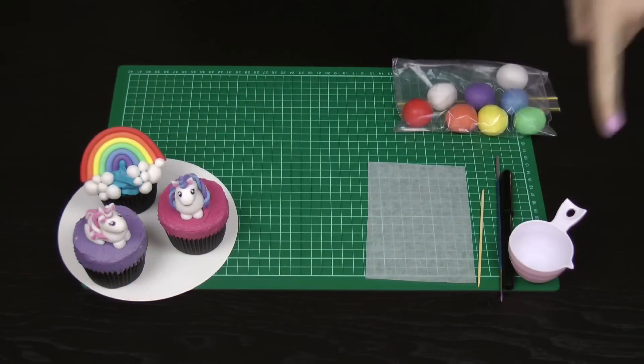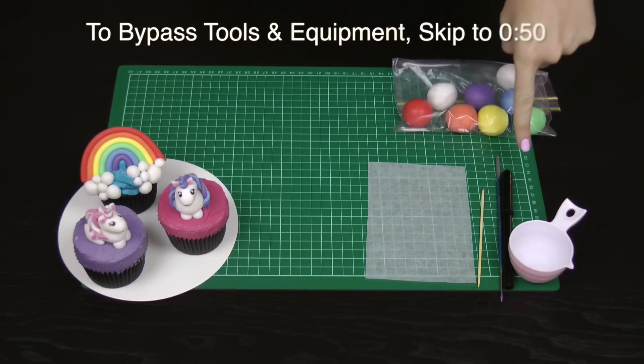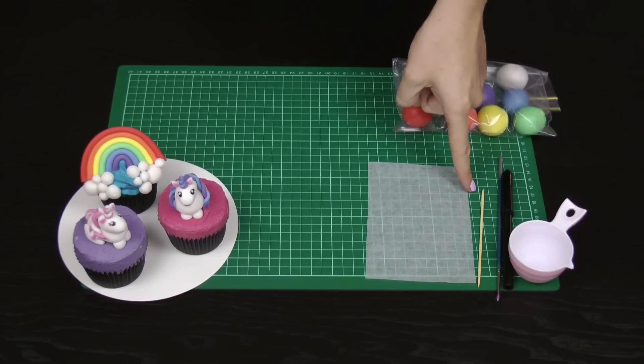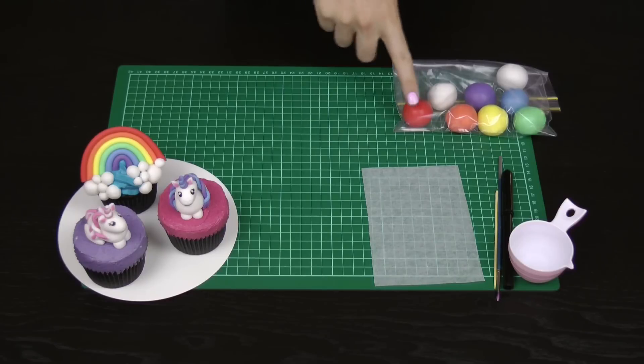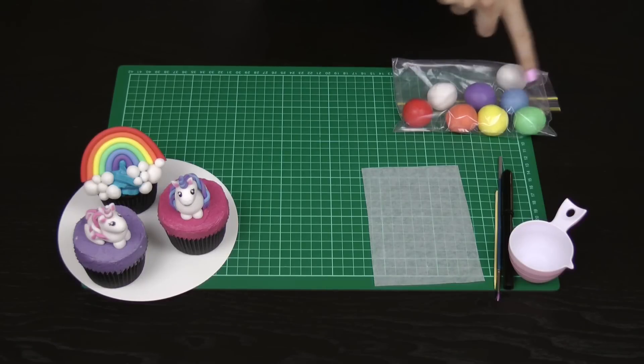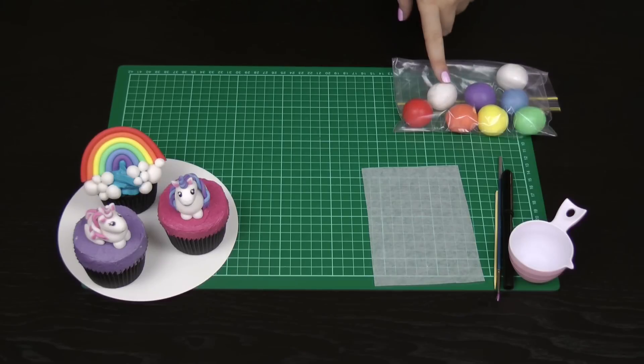The things you will need include some tap water, an edible marker, a paintbrush, a bamboo skewer or toothpick, a little bit of wax paper or greaseproof paper, and fondant or modelling chocolate. I've got red, orange, yellow, green, blue, purple, a little bit of white, and just a tiny bit of pink today. I've got all that stored in a ziplock bag to keep it airtight. You can also use modelling chocolate — I'll leave a link to our modelling chocolate recipe and tutorial in the description box below.